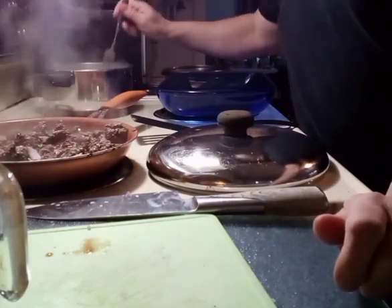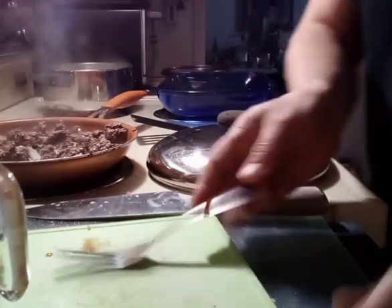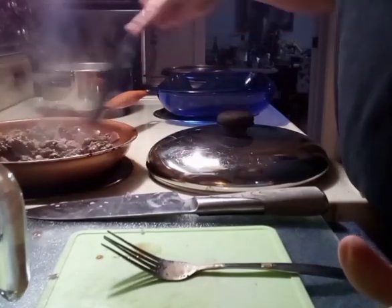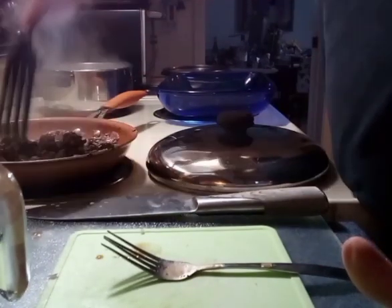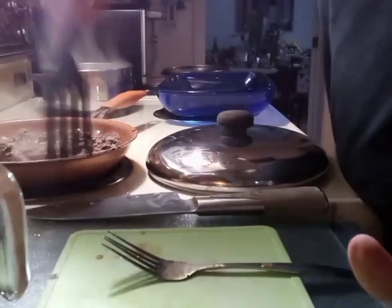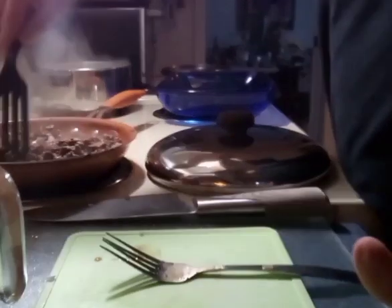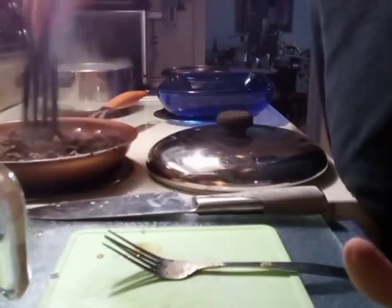Now, they're starting to get a little softer. You know what — I'm going to drain some of this. There's a little too much fluid in here. Make sure everything's finely chopped down.